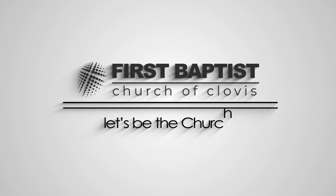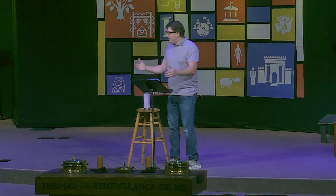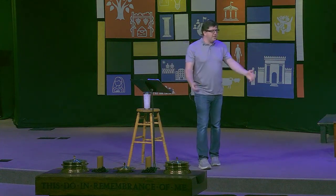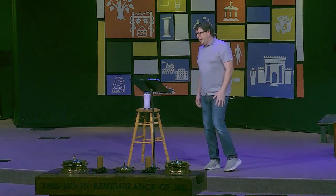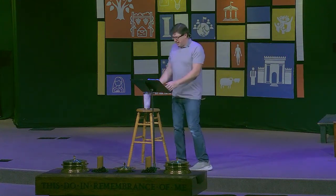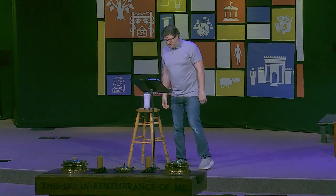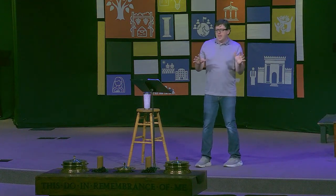I'd like to begin my message this morning by talking about my vegetable garden. If you've been at our church for a while, you will have heard me talk about my beloved vegetable garden before and probably accidentally let a bit of an eye roll out. But I have not mentioned it for a while, so I hope you'll give me a bit of grace. My wife and I are avid veggie gardeners.